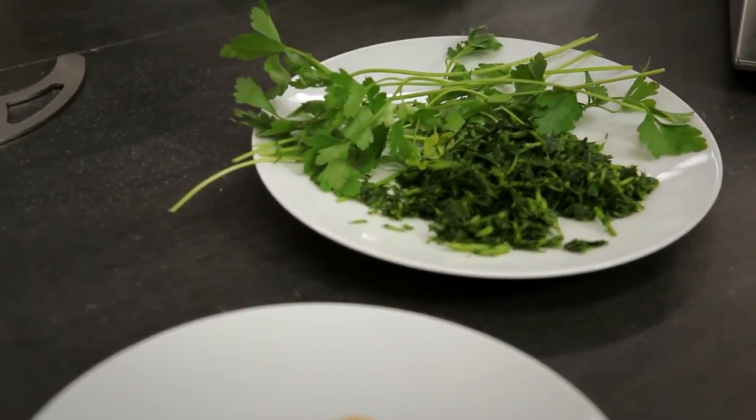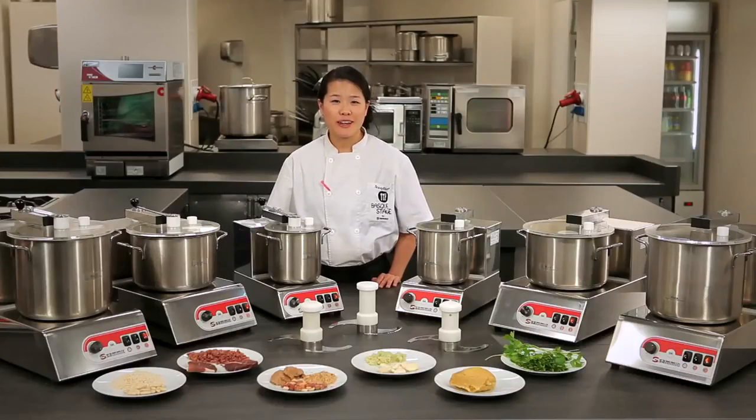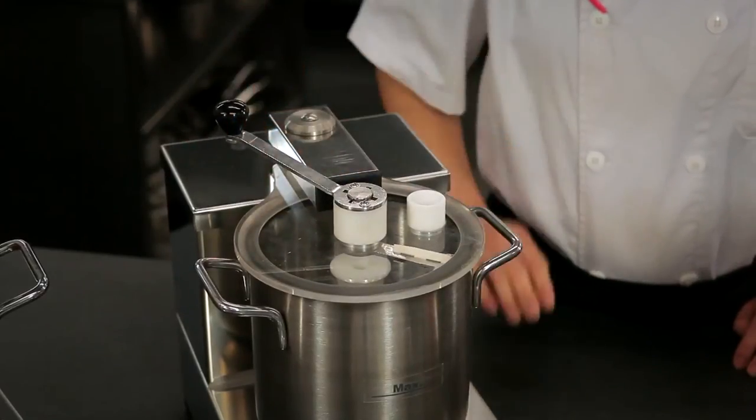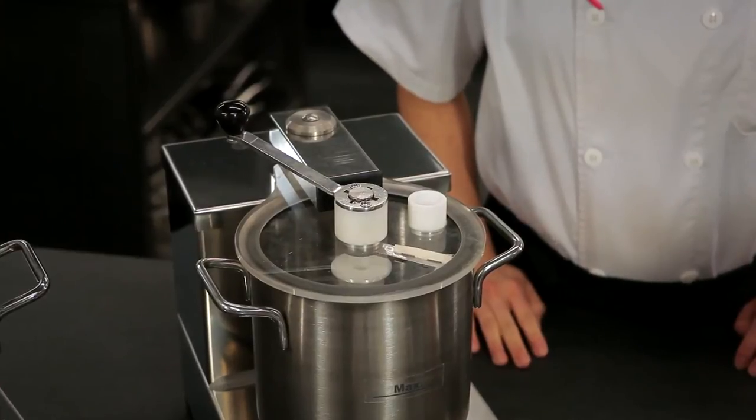Now let's take a look at the difference between the two machines. Both the food processor and the emulsifier can be used for the functions I described. But the emulsifier is ideal for liquid goods. Thus, it has this scraper, and also the inside has an inner piece that's a bit longer — just perfect for liquids.